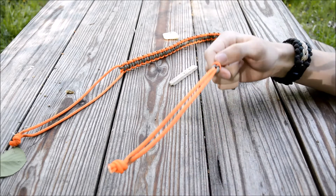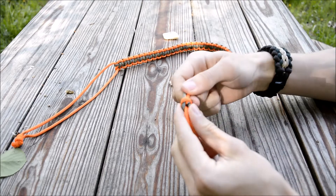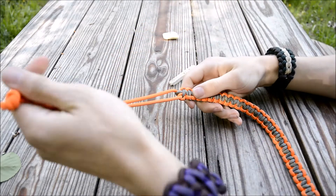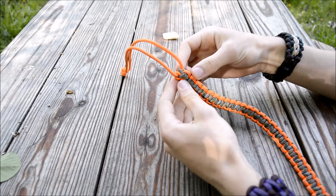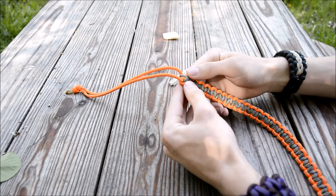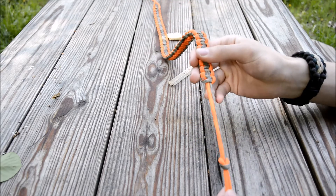To affix it to the first piece, I did a cow hitch — a really simple hitch. That affixed it there. Then to affix it to the second piece, I did a standard cobra weave. It looks a little unusual from this angle, but I did a cobra weave to put it on that piece, and then I just started doing the cobra stitch all the way down.